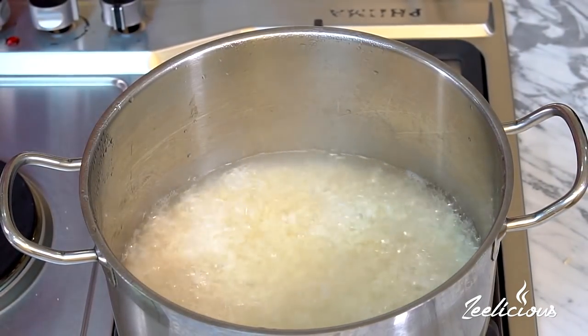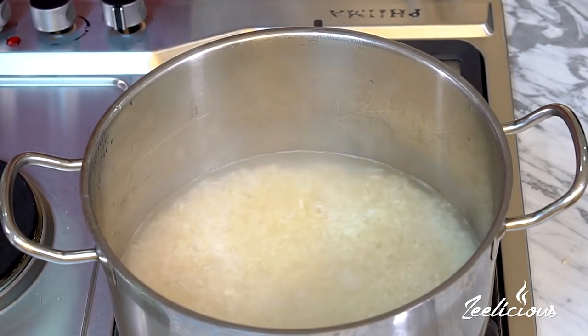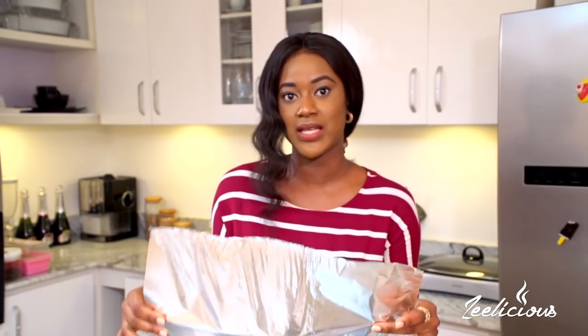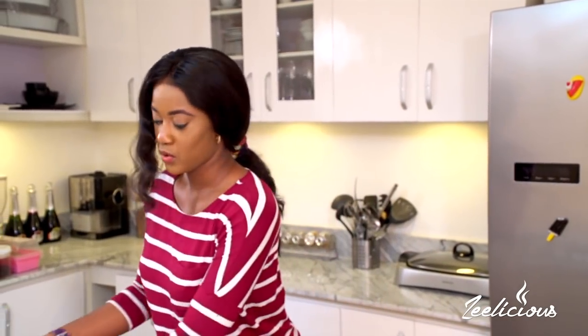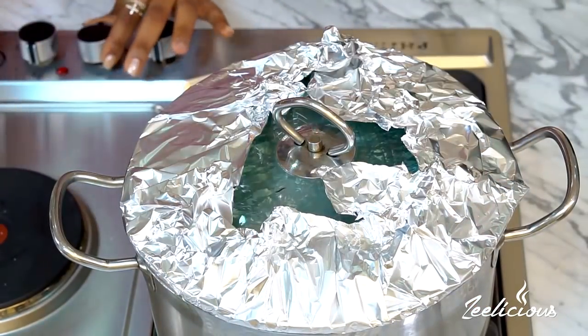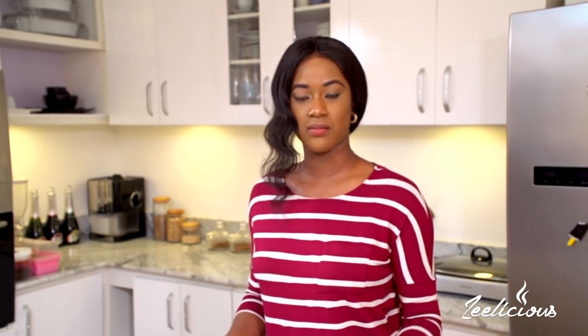The rice has come to a rolling boil. What I'm going to do now is reduce my heat to the lowest and let the rice simmer gently with the steam until it is soft and tender. Before I cover the pot with the lid, I'm going to cover it first with some foil paper. Remember, it is not water that really cooks rice — it is steam, which is why it's called steamed rice. The foil will help trap the steam inside the pot so the rice will cook through without needing any extra liquid added.